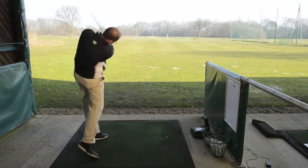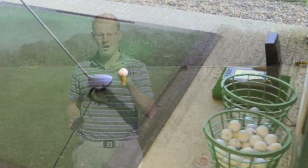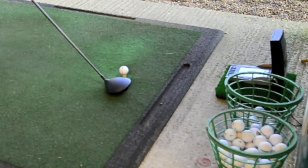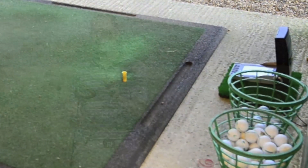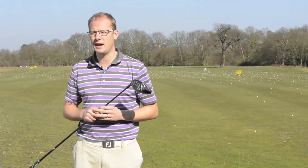Both the Hot and the Rip driver have quite traditional shapes. To look down on at address they are very solid — no player that's after a particularly traditional club is going to turn their nose up at these. They look absolutely superb to look down on.